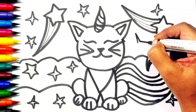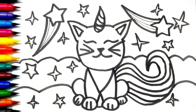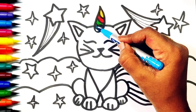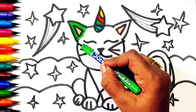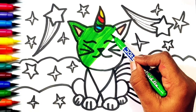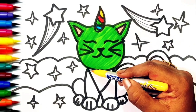Our drawing is done, so let's start coloring — yellow color, red color, green color, blue color, again green, skin color, green color.